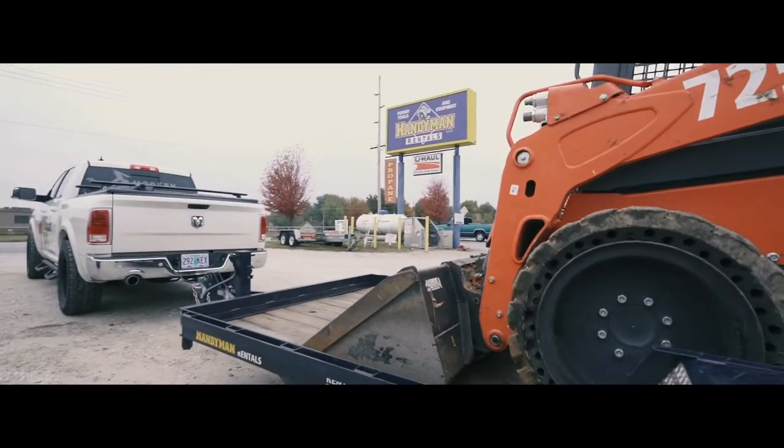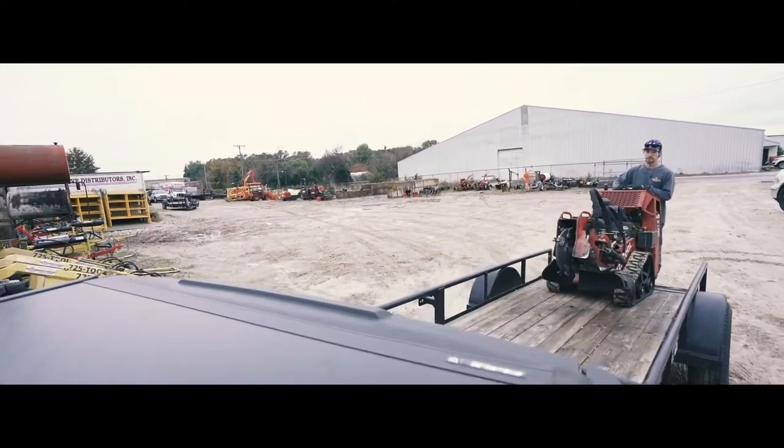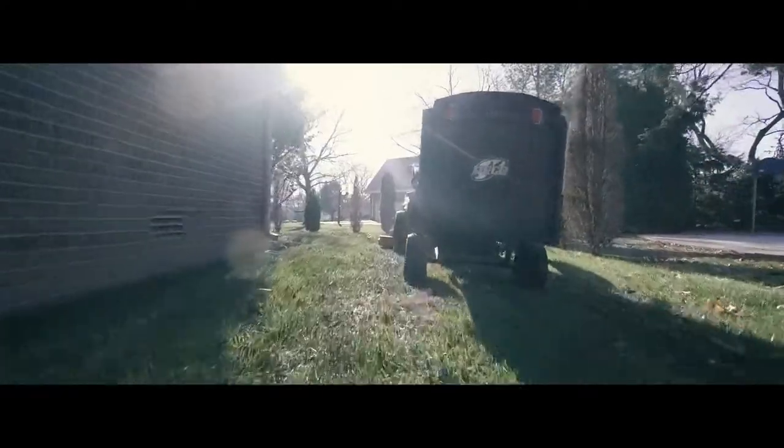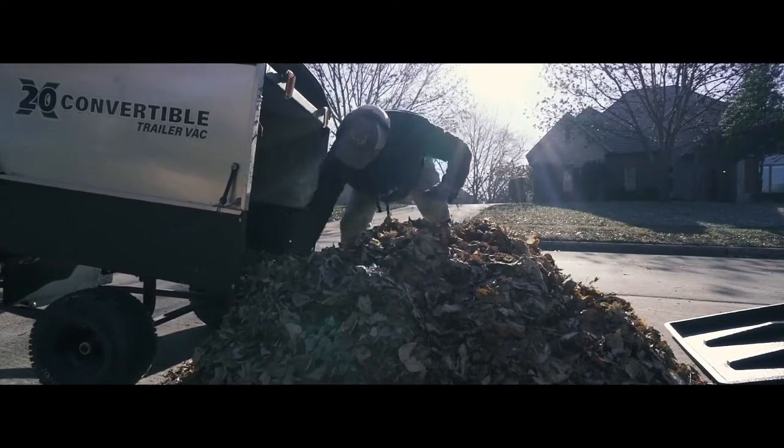Whether you're towing heavy equipment or picking up equipment to complete your next home project, the AlumaToe makes it easy to keep you on the move. The AlumaToe family of products covers all common towing needs for all vehicle sizes.